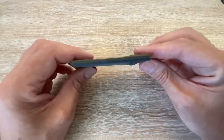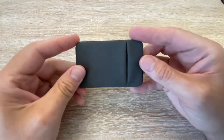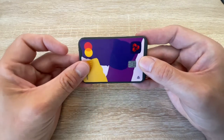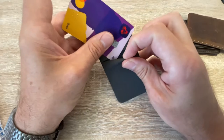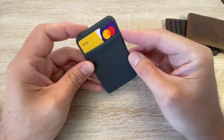Firstly, this is super compact — it's literally the size of a credit card. You can't have a wallet or card holder any smaller than this; that's the perfect size. So let's squeeze that card in there. You can leave it poking out like that if you want.